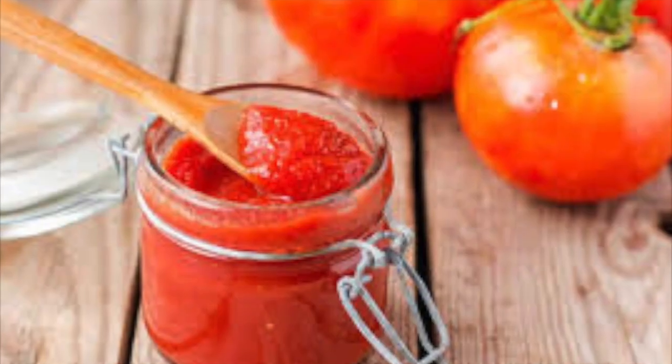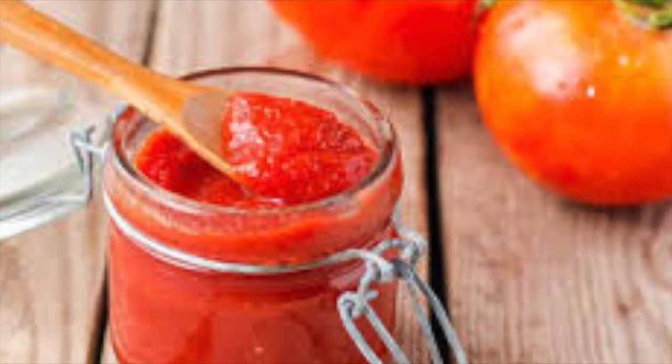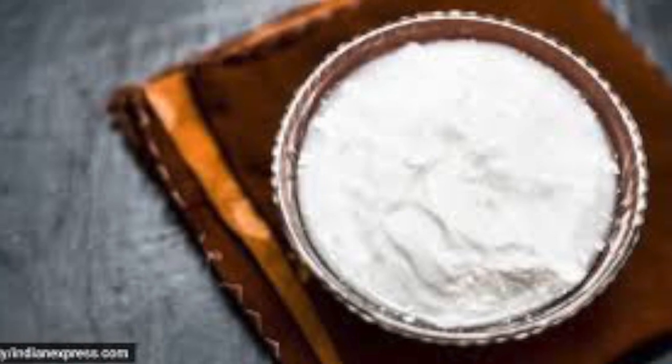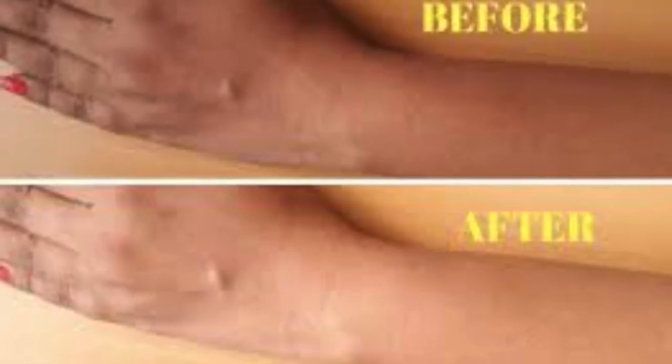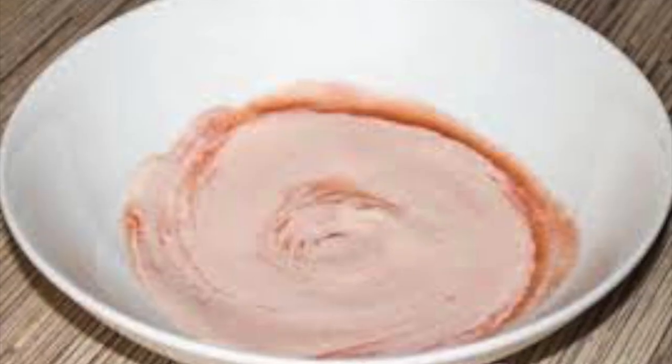We are going to remove a tomato and make a tomato paste. We are going to mix a tablespoon of tomato paste well. There are many vitamin C and rich antioxidants in this, and it helps with sun tan removal.